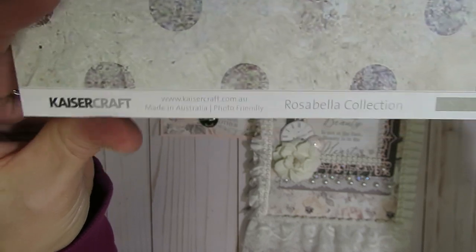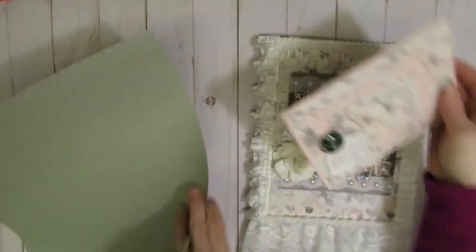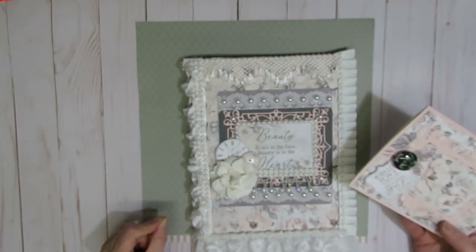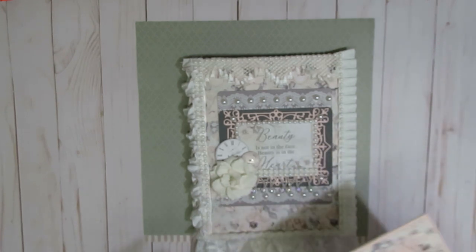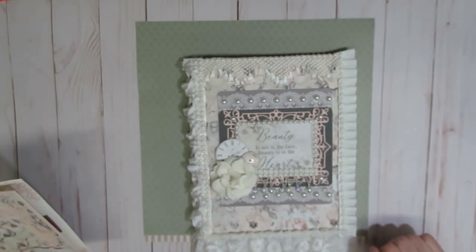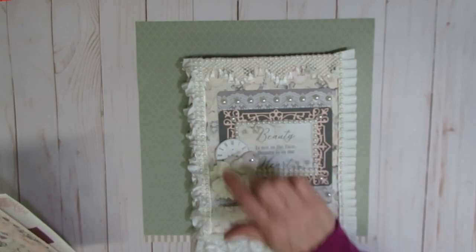The paper collection is from Kaiser Craft — the name of it is the Rosabella Collection. I did find this paper at a rummage sale at a local craft store where people can purchase tables and sell their unwanted or unloved craft supplies. I picked up this paper collection — it was like one sheet of the whole collection and it also included a couple of the embellishments.